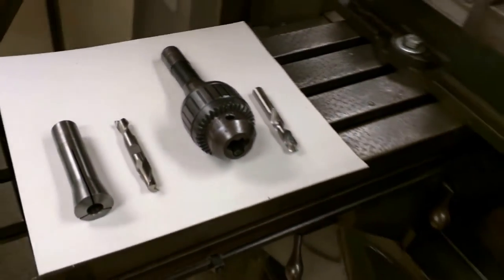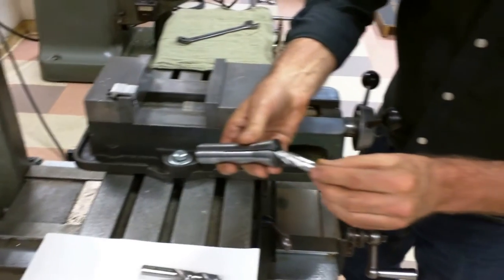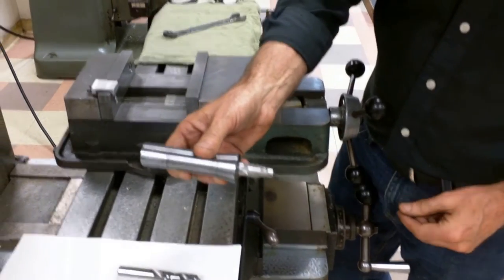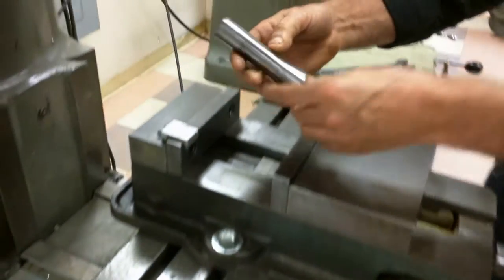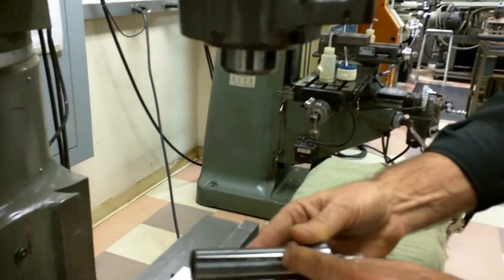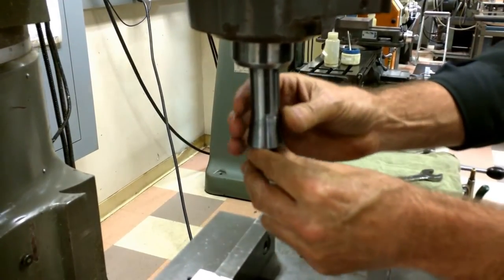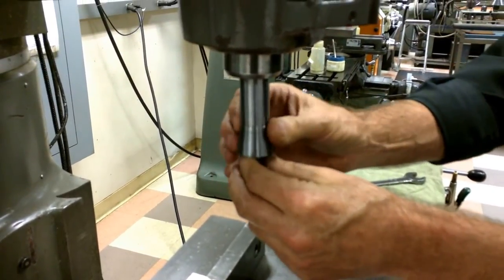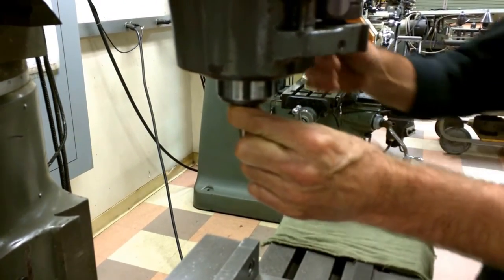So to put a tool up into the machine, I like it about that deep, and then I'm going to line up this keyway with the keyway that's up inside that spindle. I just rotate it until it lines up, and then I can push the collet up into the spindle.